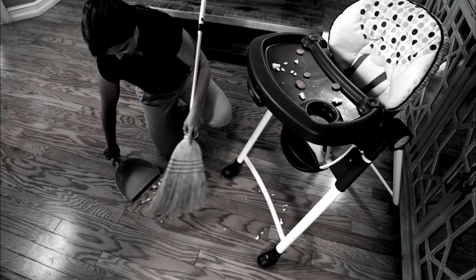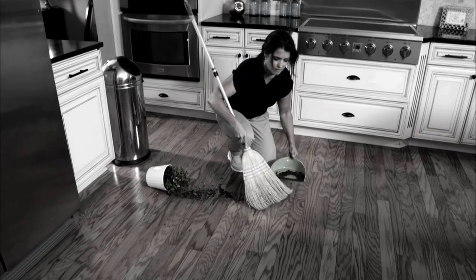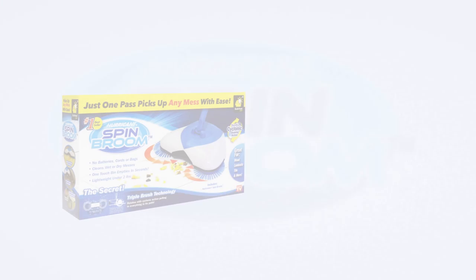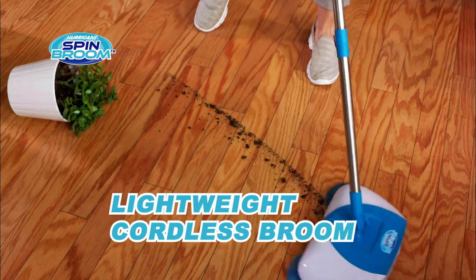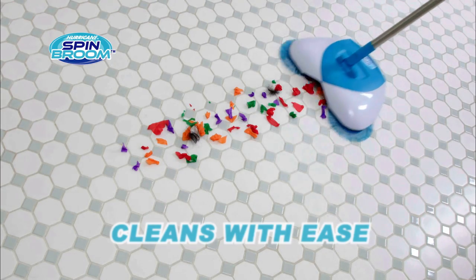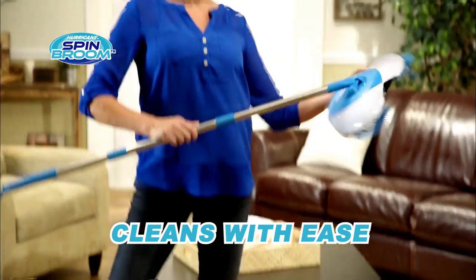Small messes can be big problems, and using a traditional broom and dustpan is a back-breaking chore. Well, not anymore. Introducing Hurricane Spin Broom from JML — the all-new cordless lightweight spinning broom that cleans up this mess, that mess, and every mess with ease.